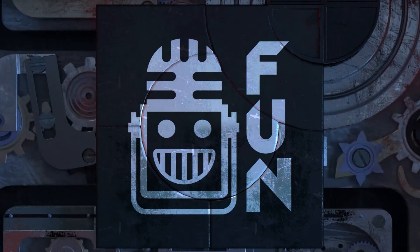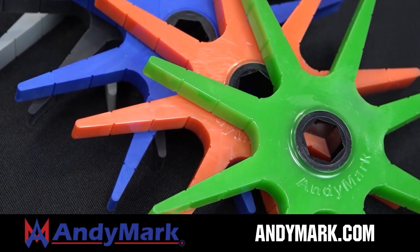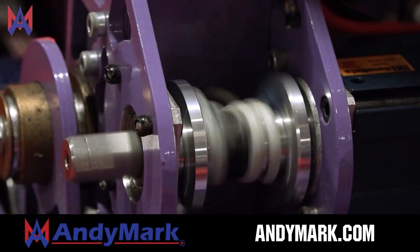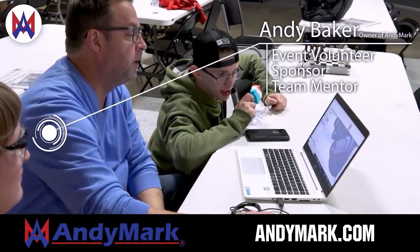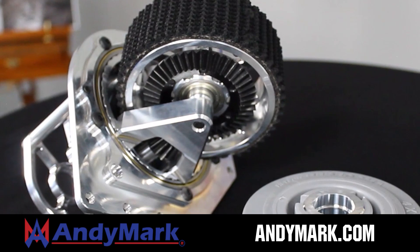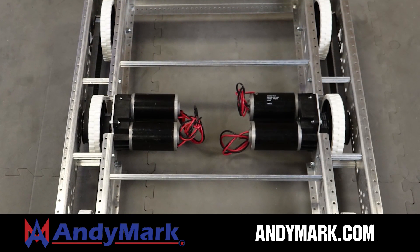This video on Fun is brought to you by viewers like you, and also in partnership with the following. Animark is your one-stop shop for all your robotics competition needs. Celebrating 20 years of quality robotics parts and superior service, Animark employees have over 200 years of FIRST team experience. From mechanical and electrical products to tools and hardware, head on over to Animark.com for high-quality and affordable solutions.